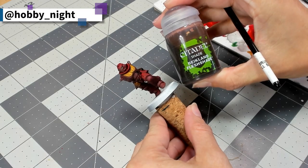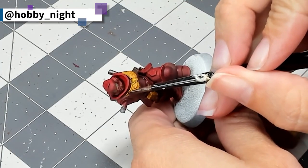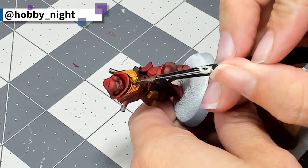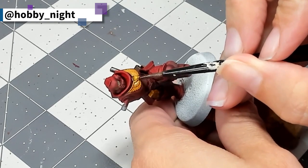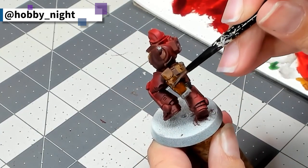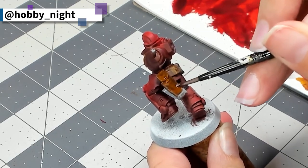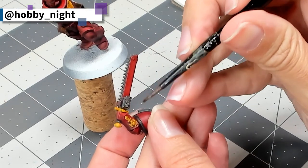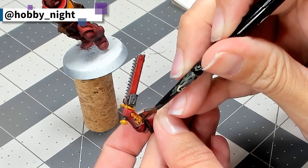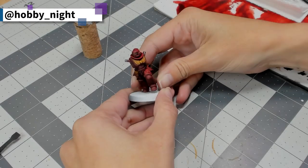Lastly, for our yellows and browns, we're going to take Reikland Fleshshade, which has turned into probably my most favorite shade, because just look at what it does to that yellow — you immediately get this great enhancement of all of those colors. And even over top of this brown, it enriches it just enough and gives it super great detail, which I absolutely love. That's literally all we're going to be doing for emphasizing this miniature and adding any additional details.